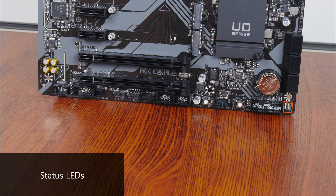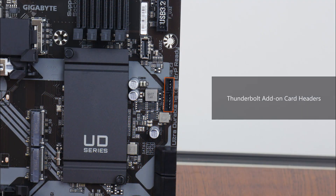We also get a set of status LEDs right here that can help with troubleshooting PC startup issues. Finally, moving up top, we get a pair of Thunderbolt headers that allow you to install an optional Thunderbolt add-on card that is sold separately by Gigabyte.